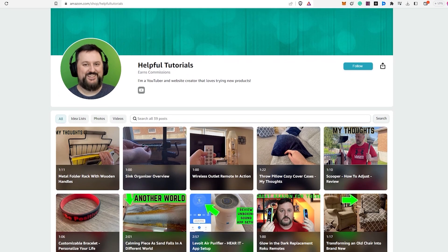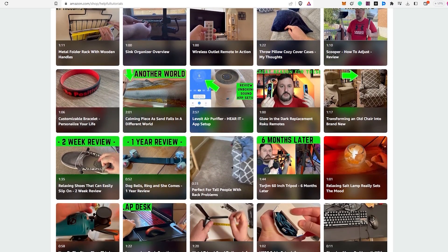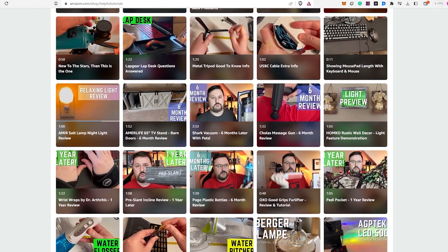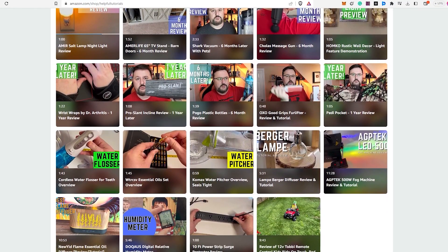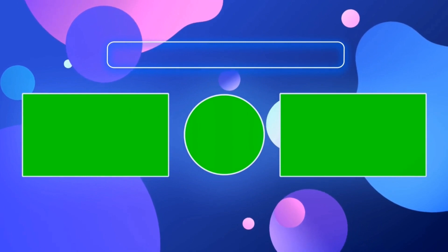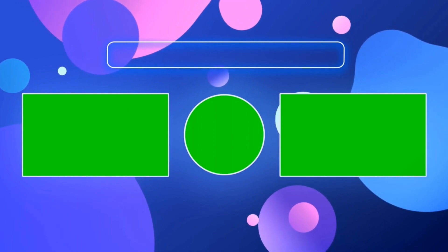Your support helps me continue to create more content and provide honest reviews for you. If you'd like to see more product reviews, feel free to visit my Amazon storefront below. Thank you so much for your support, and I hope my content continues to be helpful to you. Thank you so much for watching.